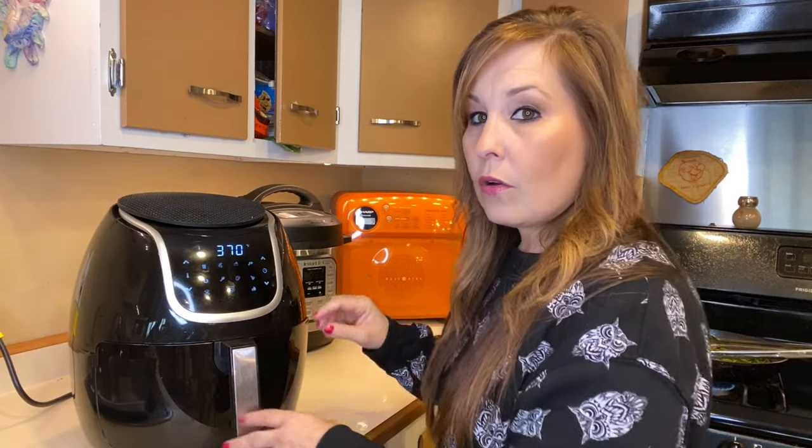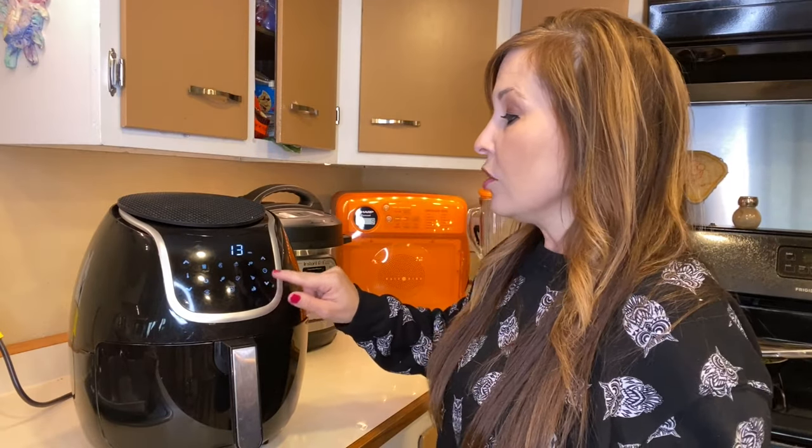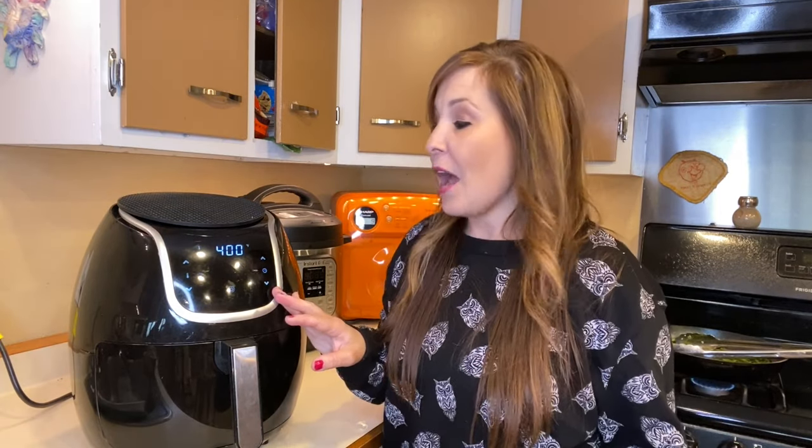I'm going to set it to 400 degrees and cook it for six minutes to start. If we need to cook them a little bit longer we will, but I want to start low so we don't burn them. This is kind of like an added treat to one of your meals. If you want a full meal, maybe add some noodles and sauce with your shrimp, but I'm just making this quick for myself for lunch today.